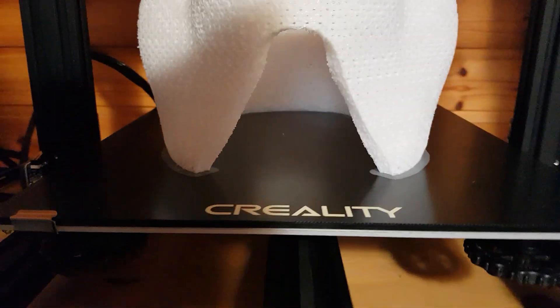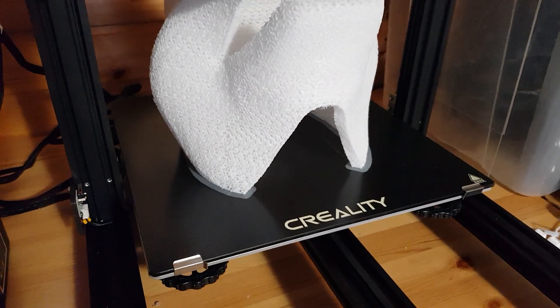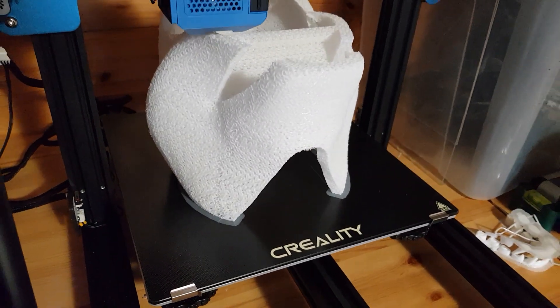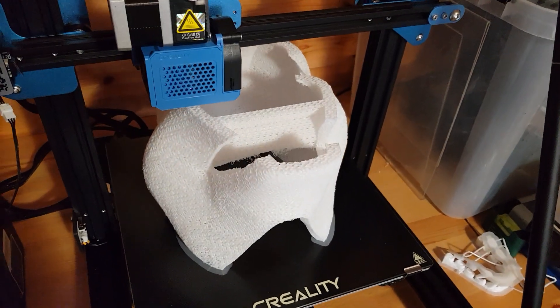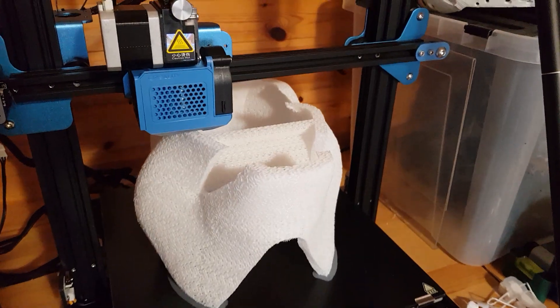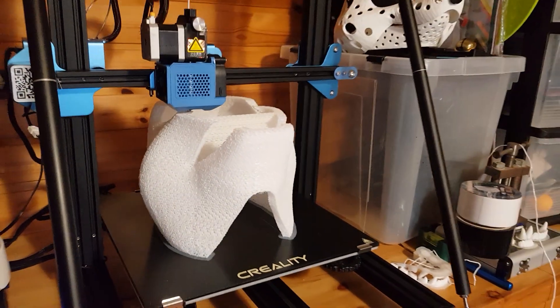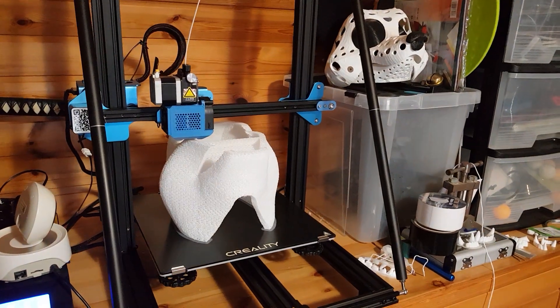I do not have to worry about overhangs that much. And since it's TPU filament, it's easy to cut. This print should be finished today, hopefully without problems. I'll keep you updated — that's it for now, bye!